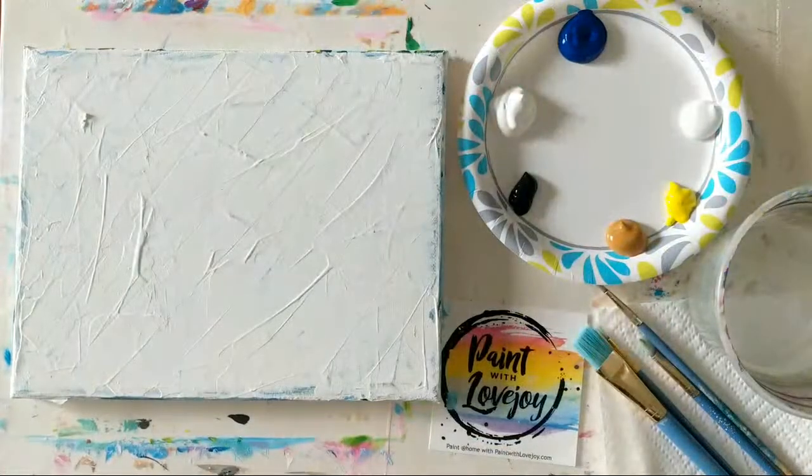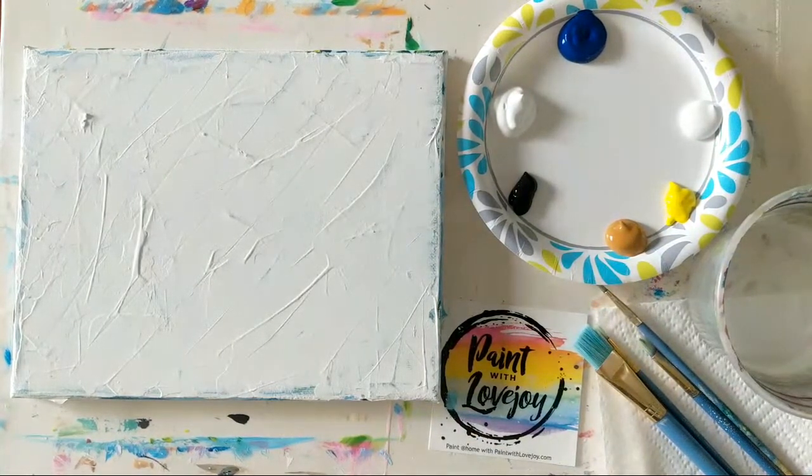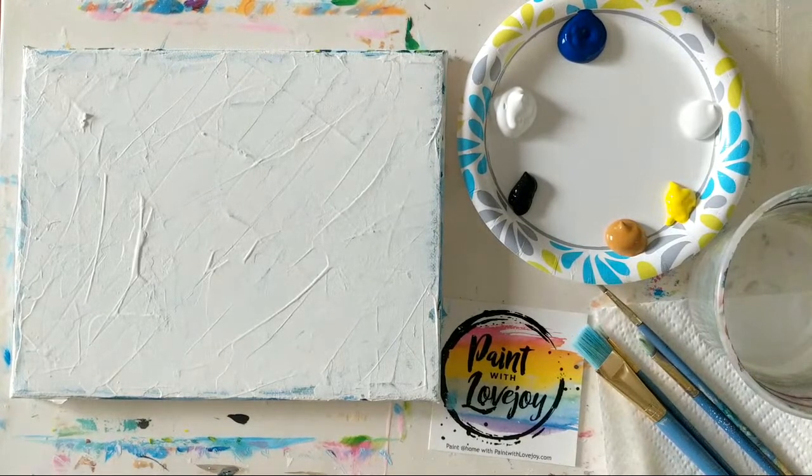Good morning everyone, happy Friday. This is Paint with Lovejoy and today's painting — we do not have a traceable, so we're going to be building it from scratch. We are practicing clouds today, and I say practicing because I am more of a wildlife painter and clouds are not my specialty. If we look at it as practice, it takes away some of the stress.